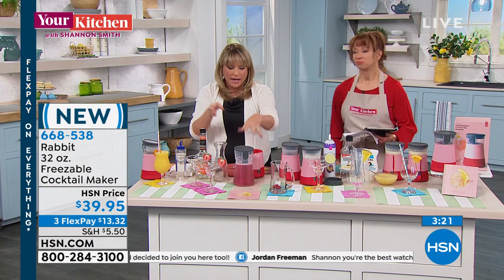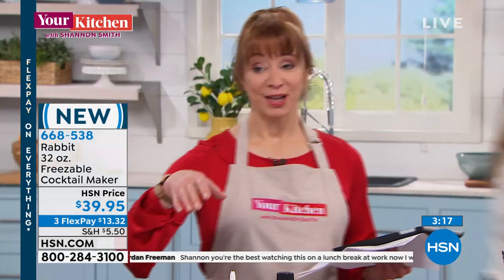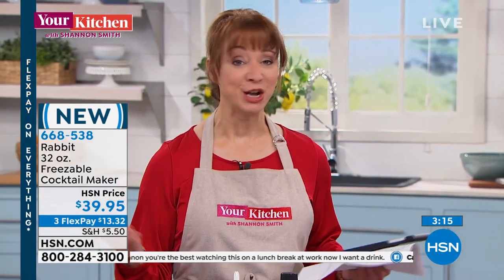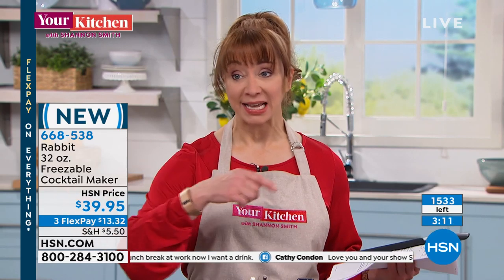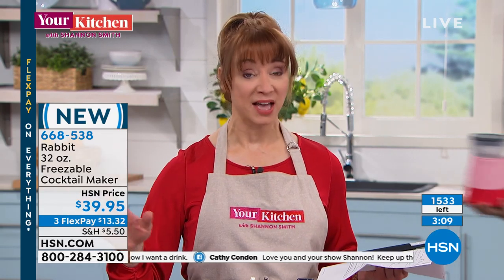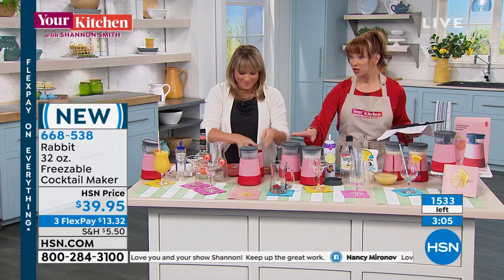I mean, you're going to bed — the next day is the party, so just do it overnight. It is a great gift. This is making its debut today; when it's gone, I'm not sure when we're getting it back — we just brought in a little over a thousand. This is going to be a 'where did you get that' item.